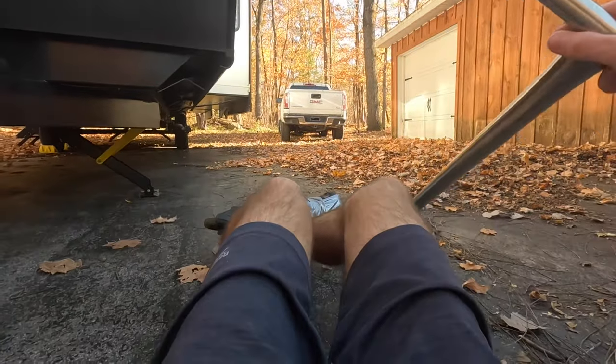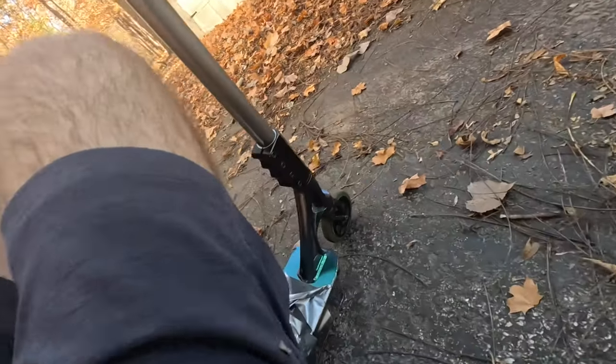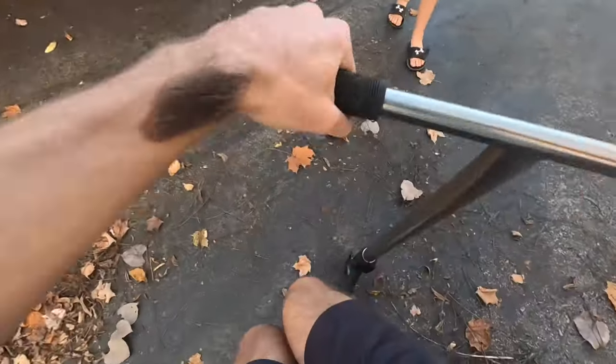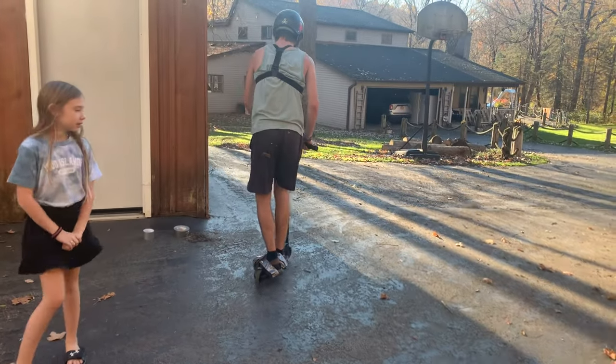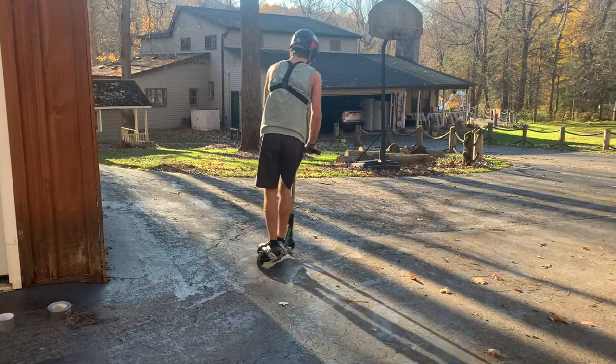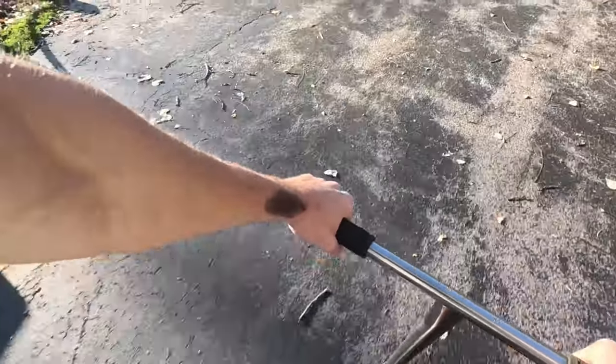Here we are. Can I record? I'm mastering this. How do you even do that? I don't know — balance. Here we go. Oh my gosh, this is so dumb. Whee!